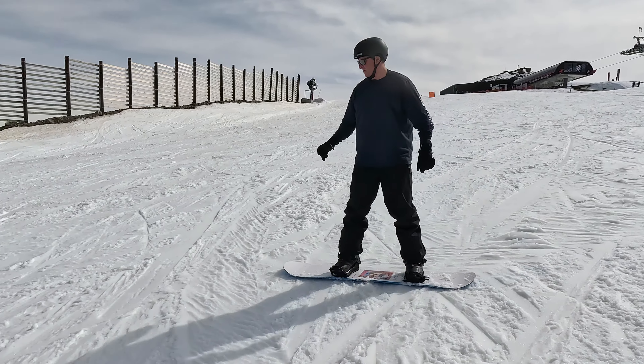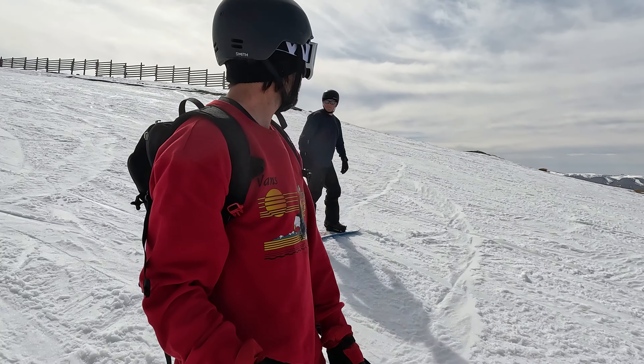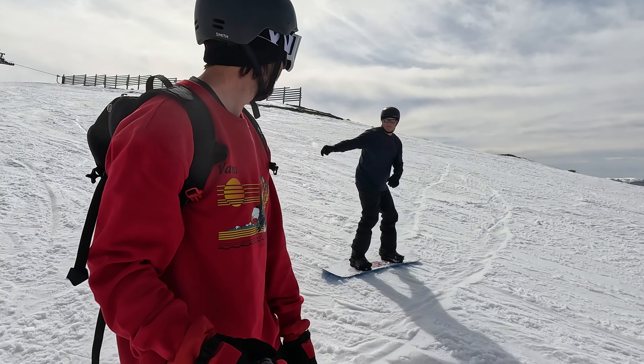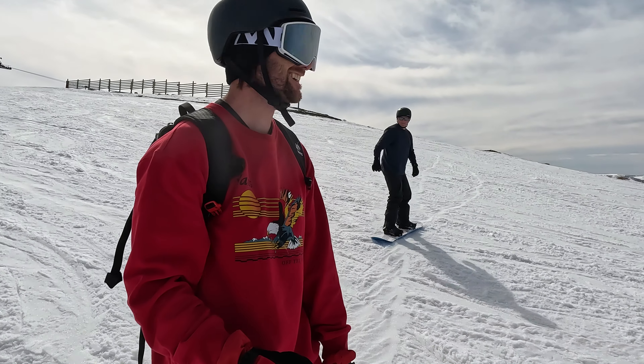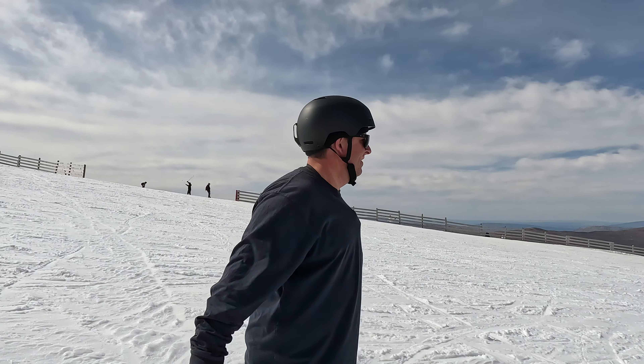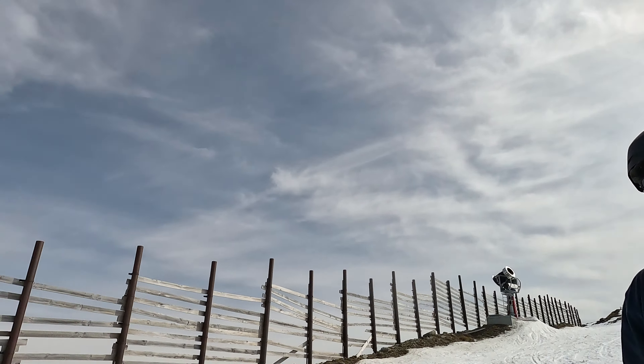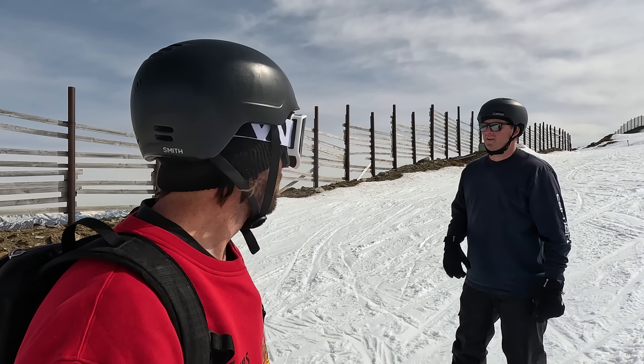How's it feeling now compared to two minutes ago? A little better. To go to the right, do you just look right? Nice little shuffle. Do you want to try some toes now? All right. That's pretty good for toes. We'll stay on this half of the run.